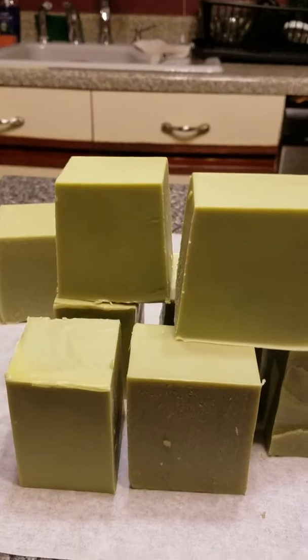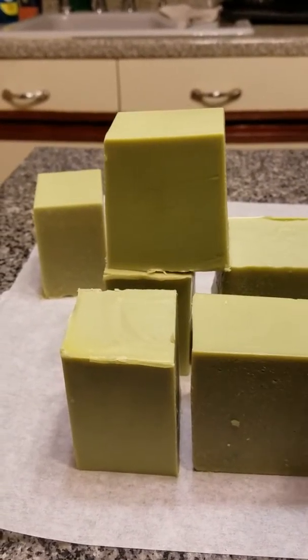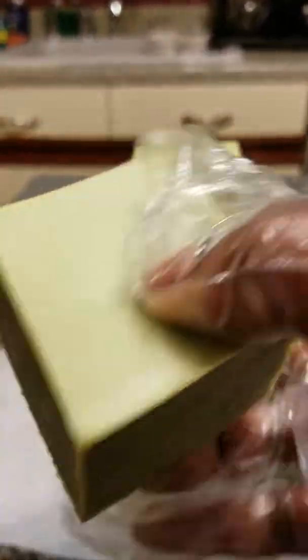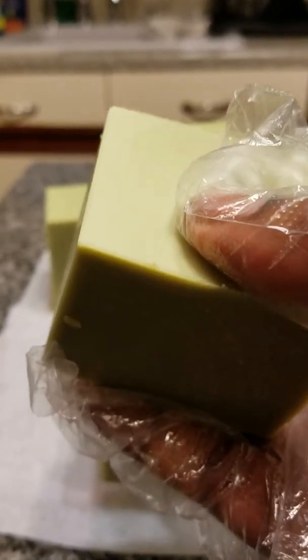Here's my Lupo soap cut into squares — so pretty! Off to the drying rack they go. Unlike regular soap that cures four to five weeks, some people let this soap cure five to six weeks.